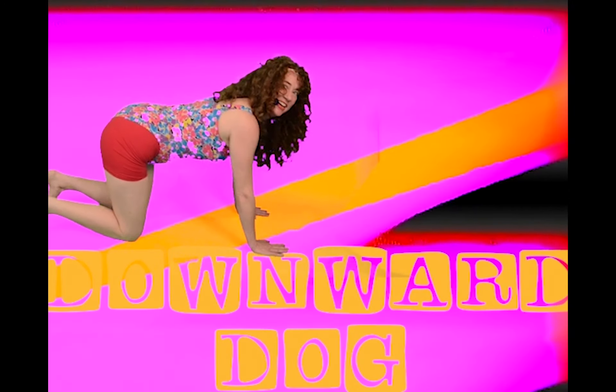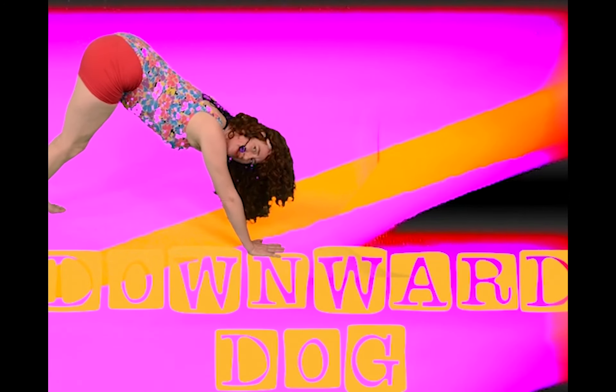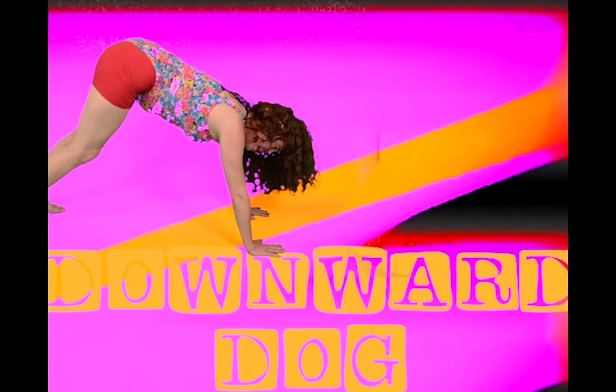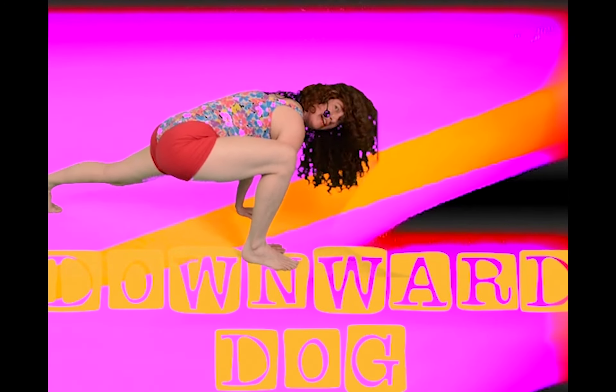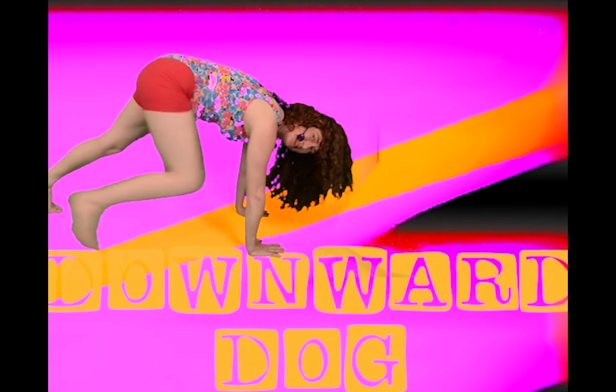Downward Dog. You're gonna stick your booty up in the air, pushing through with your hands, up your shoulders, down your back, and then move into a lunge position, putting your foot as close to your hand as possible, and then switching sides.